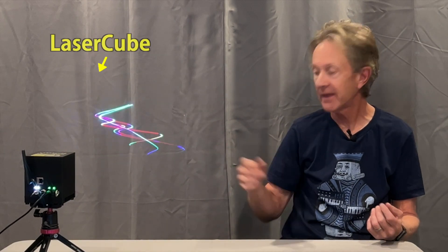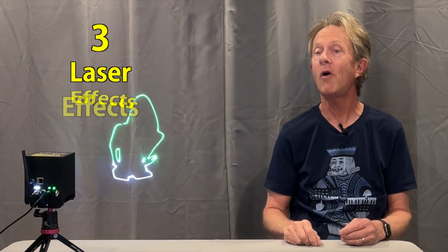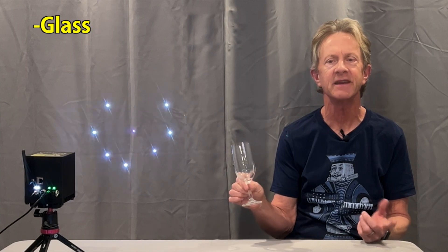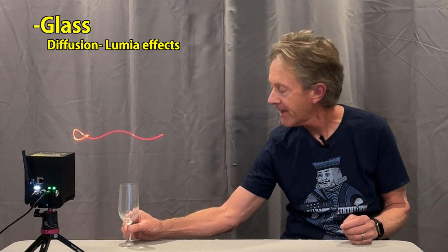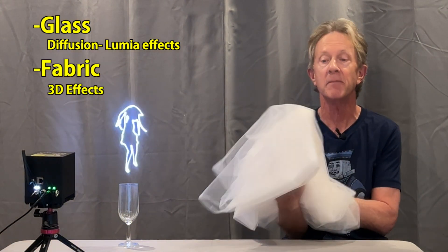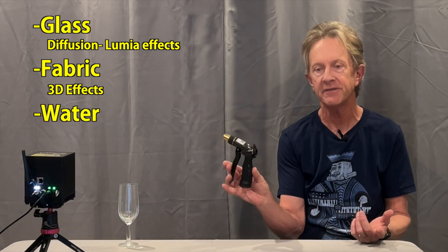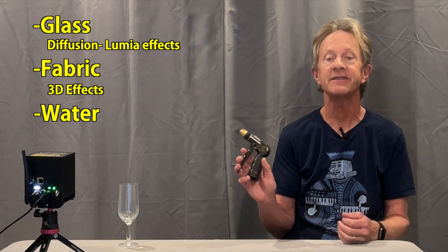Hey everybody, it's Steve. If you have a laser like this amazing laser cube, or even a less expensive one, you know how much fun they can be. But did you know there are three crazy things you can try that cost almost nothing and can create some amazing effects? In this video I want to show you how to use simple cheap glass items to get cool diffusion effects, project beams on an inexpensive type of fabric to get amazing 3D effects, and how to use water spraying from an ordinary nozzle to make a water screen for your next outdoor laser show.